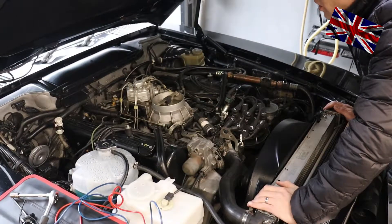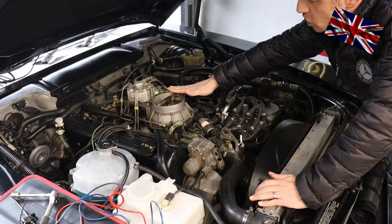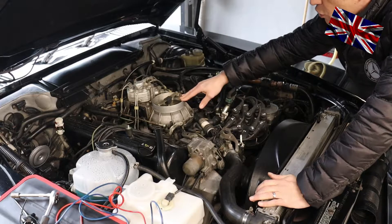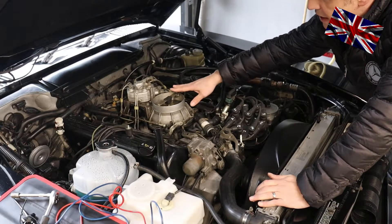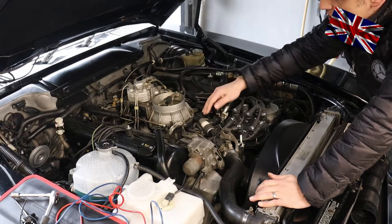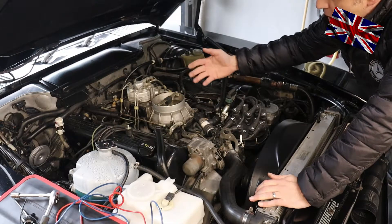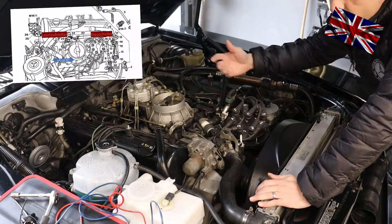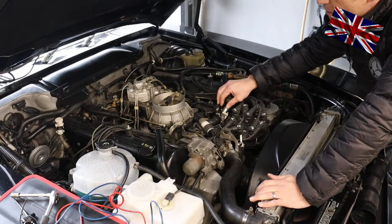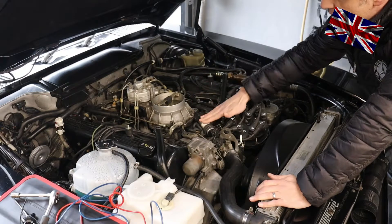The first thing to do after we have taken off the housing of the air filter is checking if the baffle plate is in the starting position. We can see that this one is in starting position — way up, therefore closed. If it is open slightly, this could be an indication of a high idle. If the baffle plate is open too wide, this is a clear indication that the idle is simply too high.